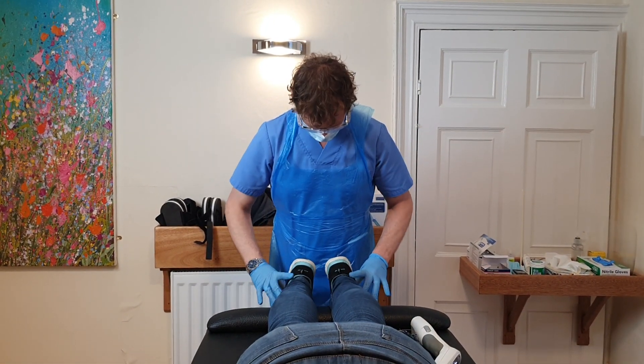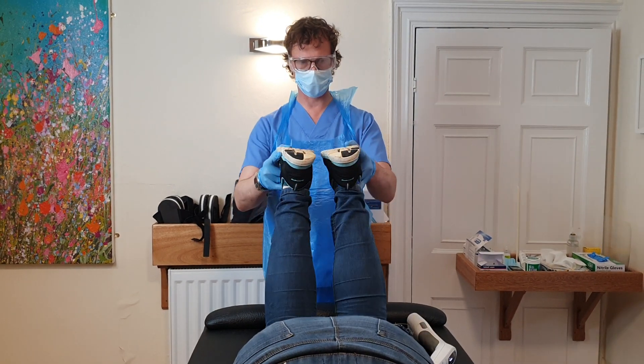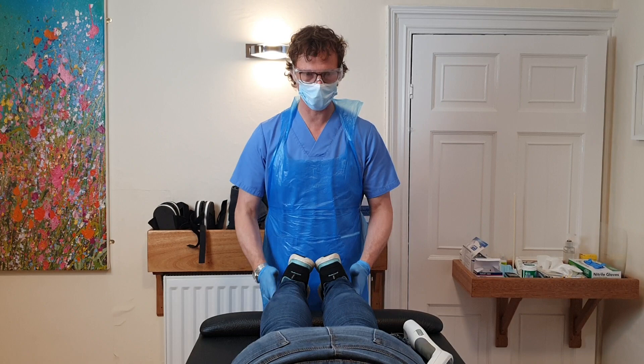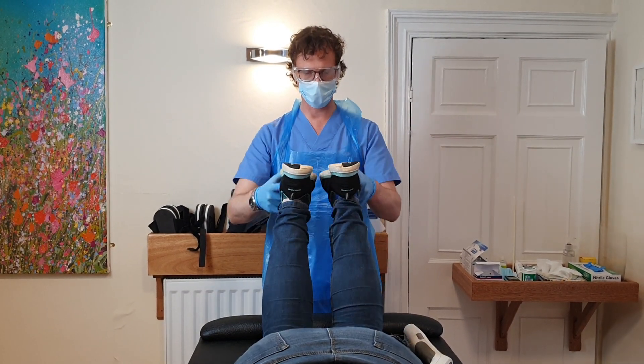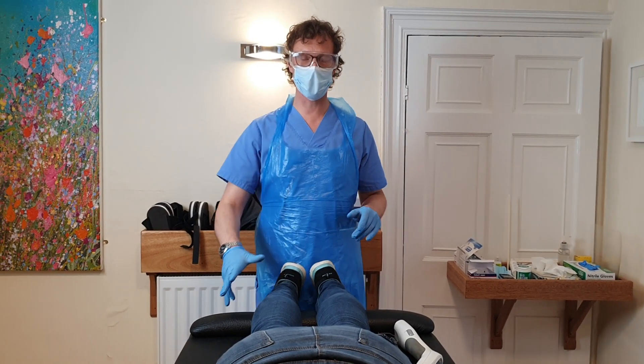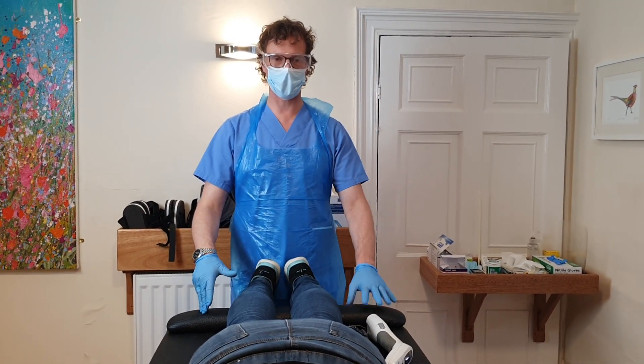There we go. Two things happening: that's coming up nice and level, and hopefully Becky can also feel how her legs have just gone all loose and light. So we jump straight up to T12 — let's get out of that area now. It's changed.